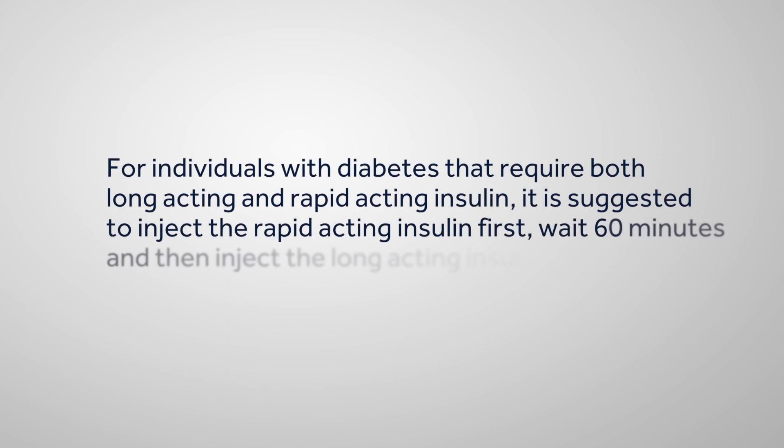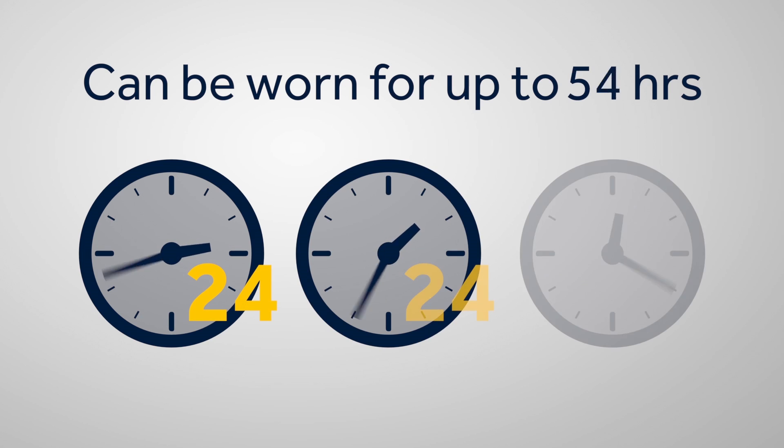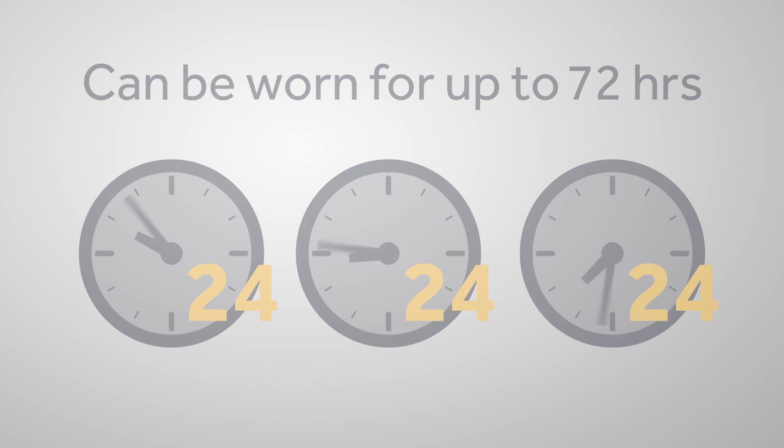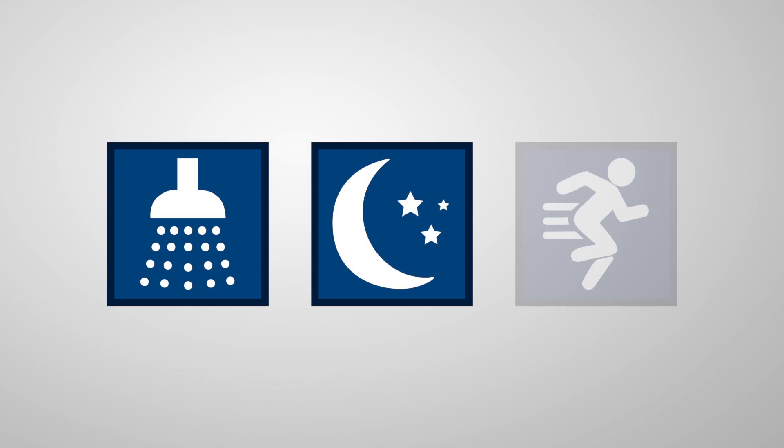For individuals with diabetes that require both long-acting and rapid-acting insulin, it is suggested to inject the rapid-acting insulin first, wait 60 minutes, and then inject the long-acting insulin. You can wear iPort Advance for up to 72 hours before changing injection sites, and you can continue participating in all normal daily activities such as bathing, sleeping, and exercising.